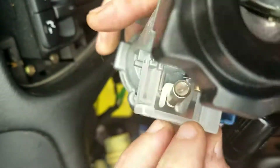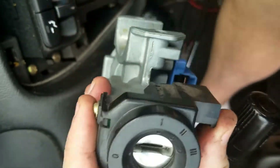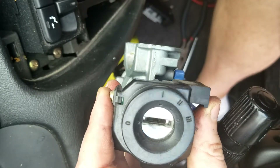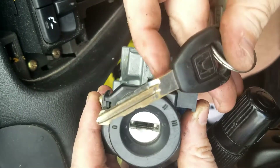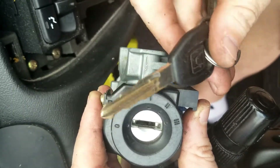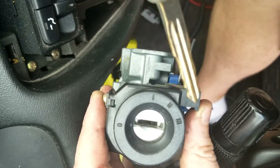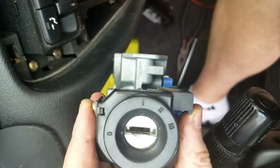Now we're just going to swap it back — swap the new one in, or at least the one for this key. So now we're going to swap the other one on, the one for this key, because every lock in the car now uses this key, except for the ignition, and we want to make them all the same.